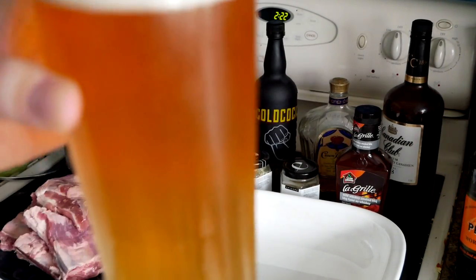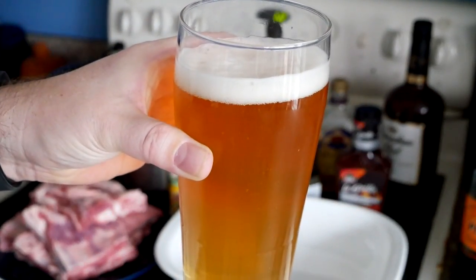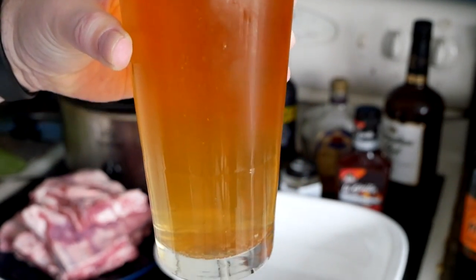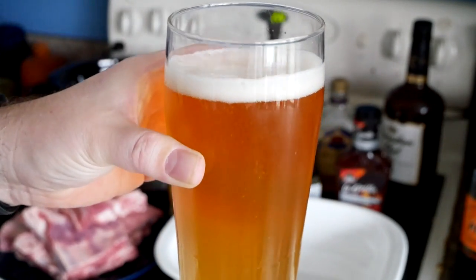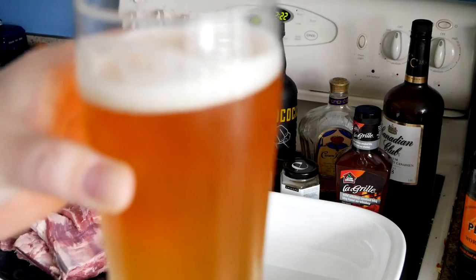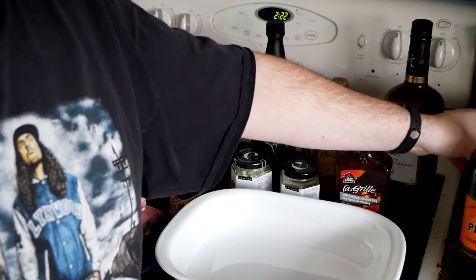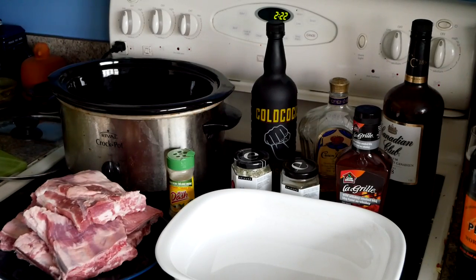All right, so it's a little bit cloudy, nice carbonation to it, smells nice and wheaty. Cheers! Yeah, that's got some good flavor to it. All right, we'll put that down and we're gonna make our sauce now.